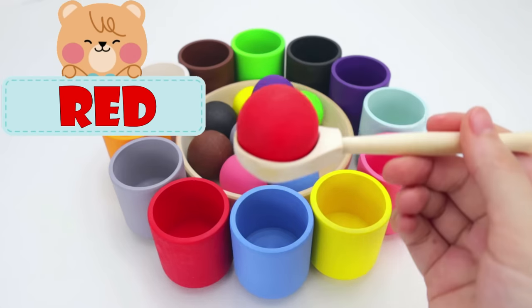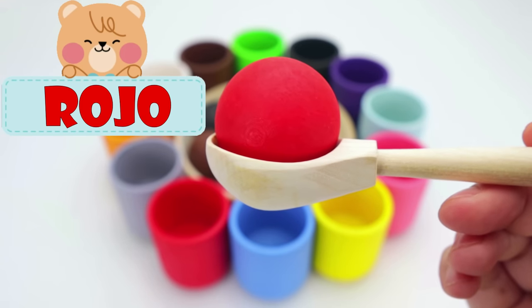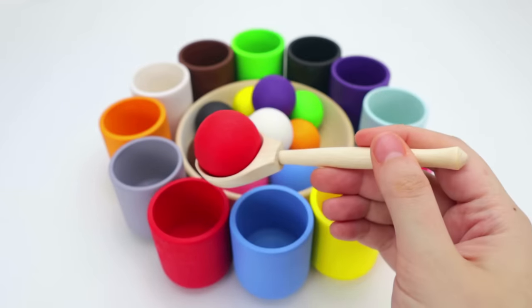Oops, sorry. Our next color is red, and in Spanish, rojo. Where should it go? In the red cup.